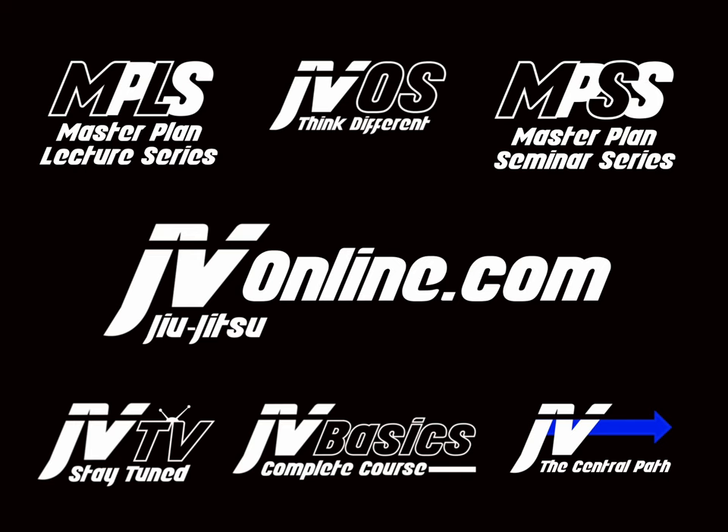This video is brought to you by jvjujitsuonline.com, the home to all JV Jiu-Jitsu content, your source for strike-based jiu-jitsu. Check it out.